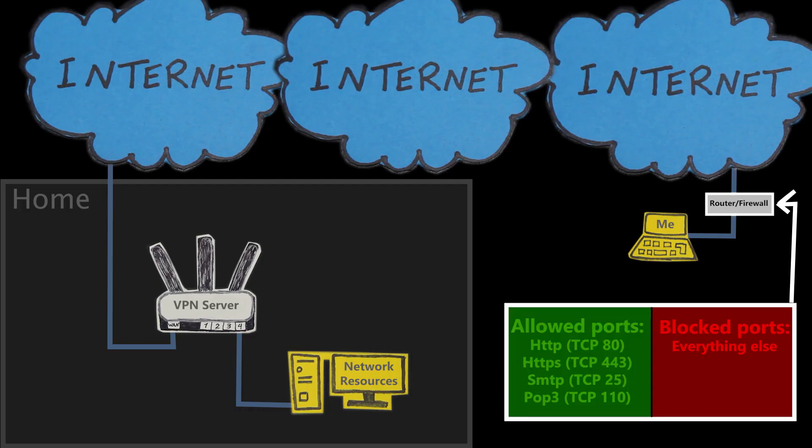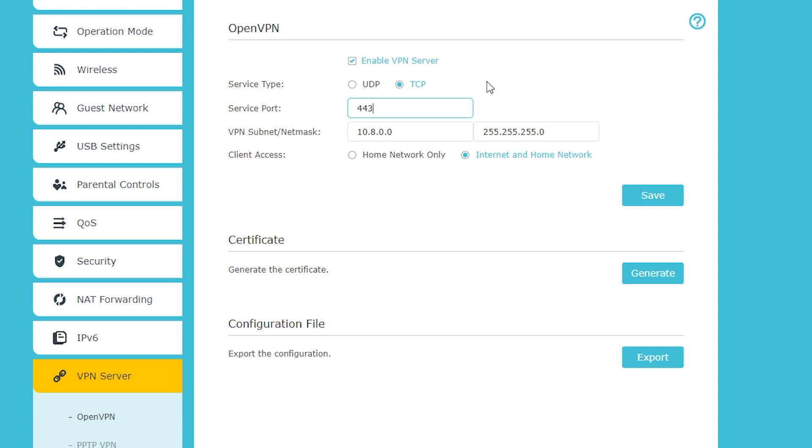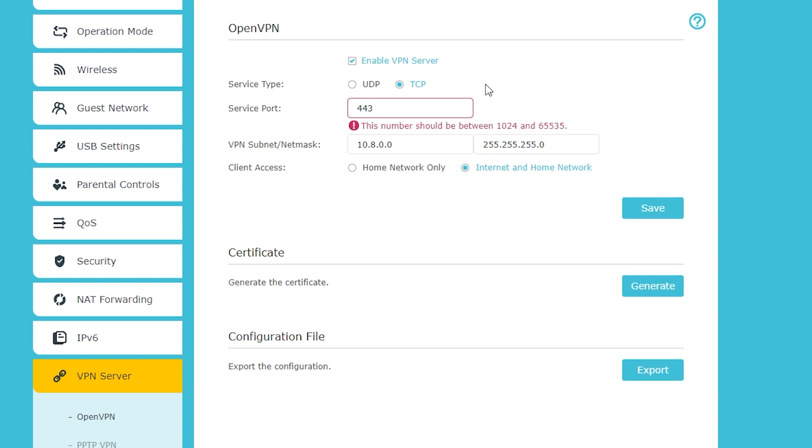One good reason to change the port is when the default port has been blocked in a network, in which case the VPN connection would also fail. One solution is to change the OpenVPN port number to a port that hopefully has not been blocked — for example, HTTPS which is TCP 443. Unfortunately, as you can see, TP-Link has decided to only allow ports within a certain range, which is not very helpful.